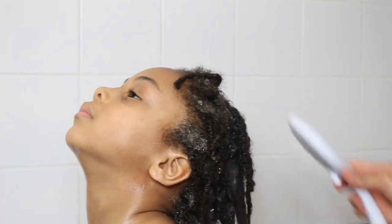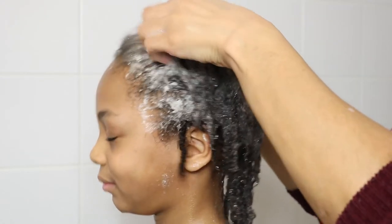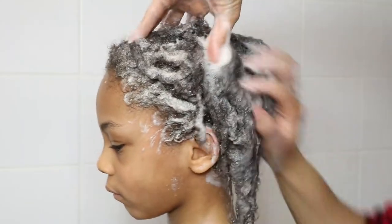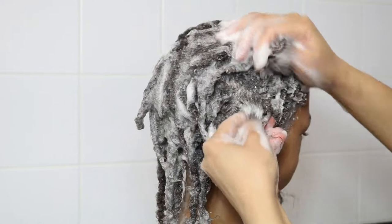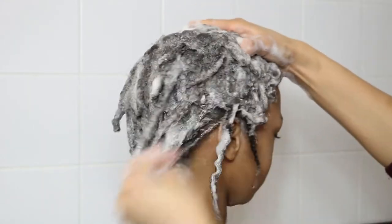Then I go ahead and add water to his start locks and continue with washing his hair. Applying your shampoo to your locks this way will always give you a good first lather. And remember that because the roots are interlocked, I am able to give his scalp a thorough wash as the roots won't unravel.